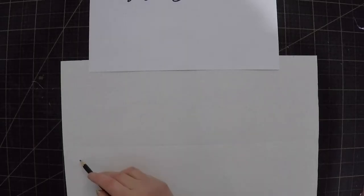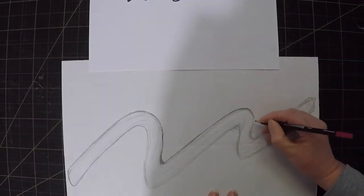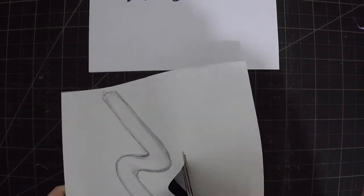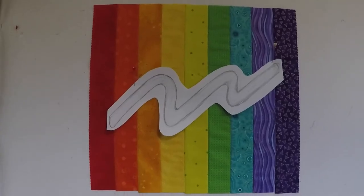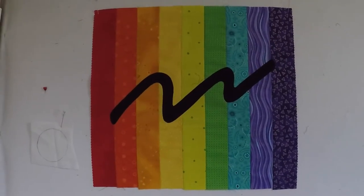The easiest way to make the scribble is going to be raw edge applique, which means I need to redraw my scribble at a much larger scale. I think I might cut this out so I can try it against the background before I transfer it to the fabric. Yeah, I think that's about the right size and with the black fabric it looks even better.